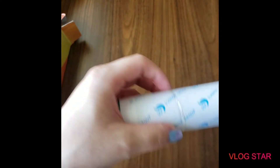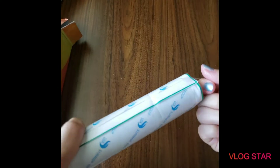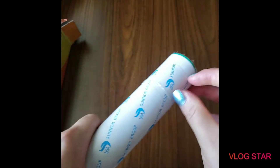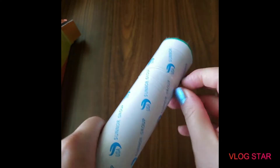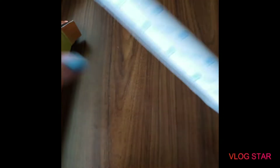It has rubber bands — like really tight rubber bands. I've heard both good and bad things about HomeFun, but I like that you can choose round or square drills. This one is round. I like that option.